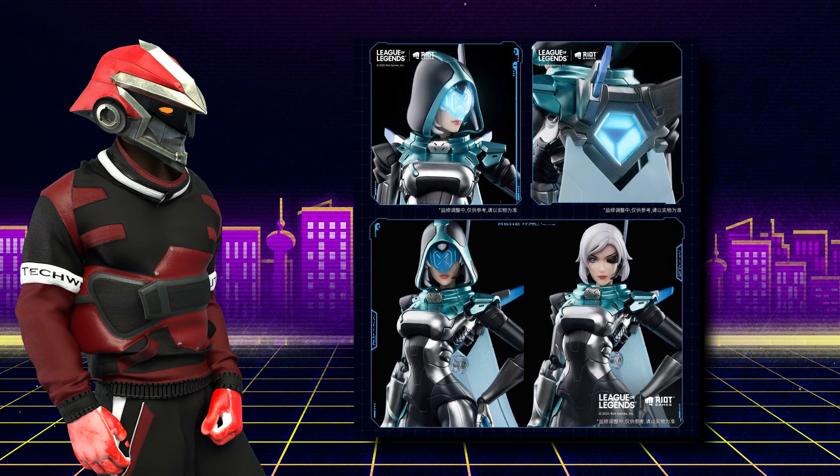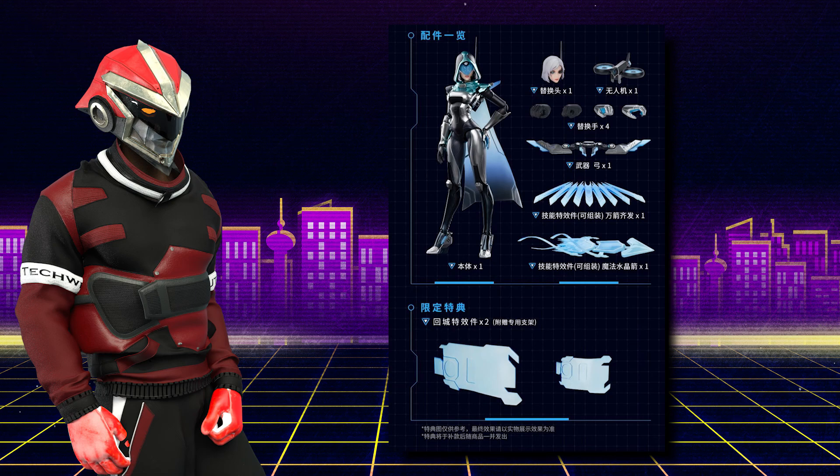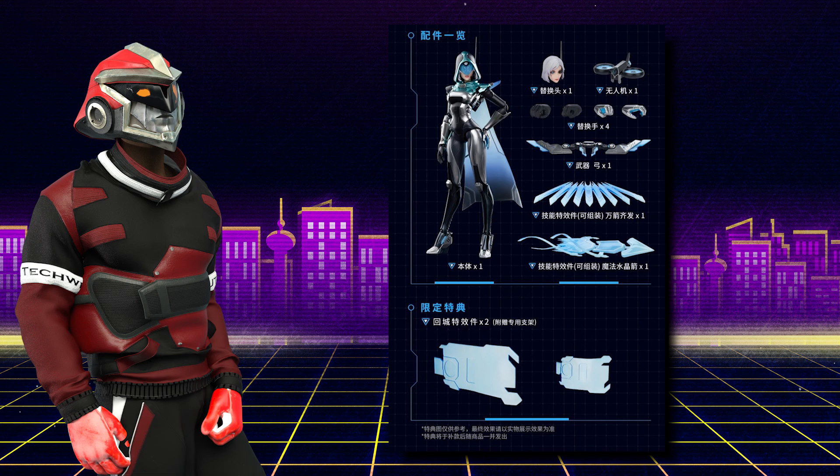She came with a lot for that price, considering that she also has a LED light gimmick on her visor and her back. So the asking price of $80 isn't that far of a reach, in my humble opinion. And judging from her pre-order date, she should be released by, I think, the end of the year, give or take.